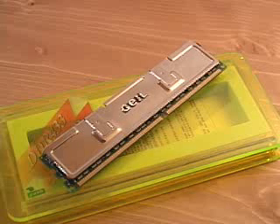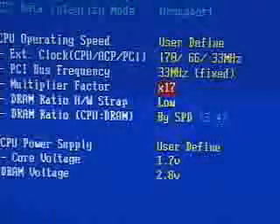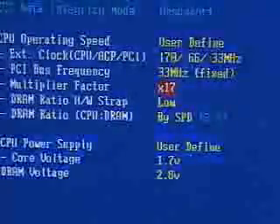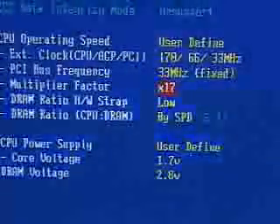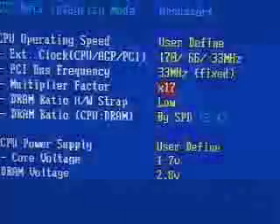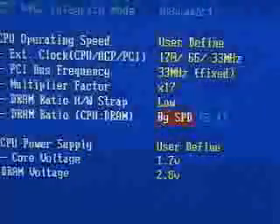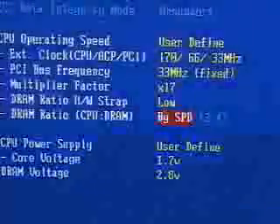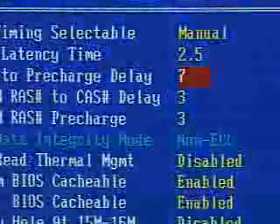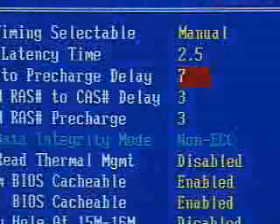At 433 MHz, this memory does get very warm, but this tin-coated platinum copper heat spacer does help. Within the Soft Menu 3 setup of the A-bit IT7 Max 2 motherboard, I will be using a front-side bus setting of 170 MHz. I'm using the Intel Pentium 4 2.26 CPU. The DRAM ratio is set to 3 to 4, which means 1.33 times 170 will give me a DDR MHz of 454. At a DDR speed of 454 MHz, the memory settings I will be using are a CAS of 2.5, 7, 3, and 3.